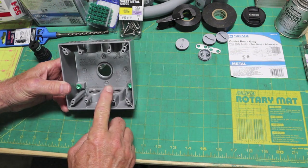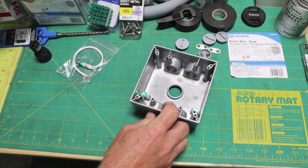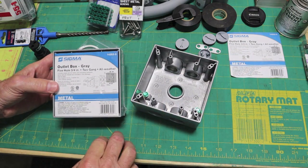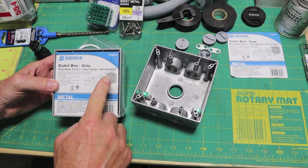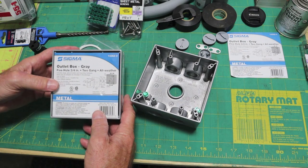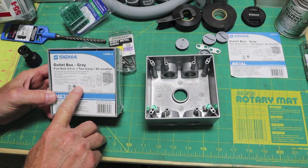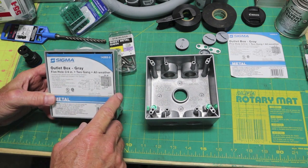I went ahead and went with a double-gang box. These particular boxes — I bought two of them — are five-hole. I did go three-quarter inch because that's my conduit size. They had seven-hole, five-hole, and three-hole. So I went ahead and bought the five-holes.